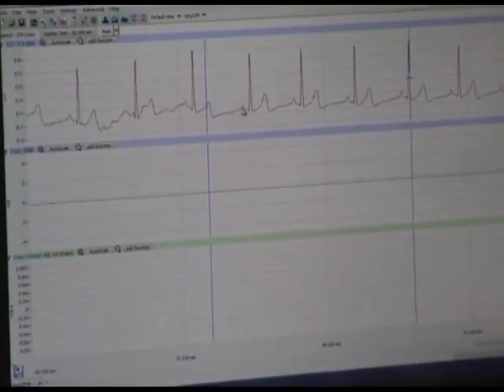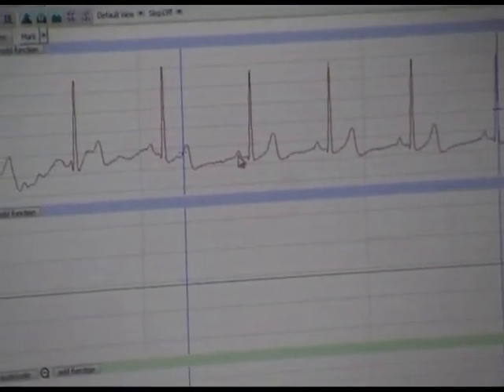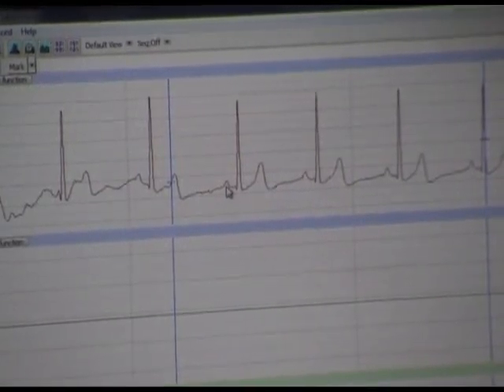This is called the P-wave. The P-wave represents an action potential generated at the SA node, or what is often referred to as the pacemaker of the heart. You'll notice that that electrical impulse decreases and flattens out. That flattening out represents a delay in the action potential sequence, and that delay is taking place at the AV node.